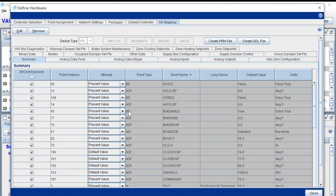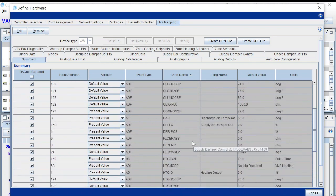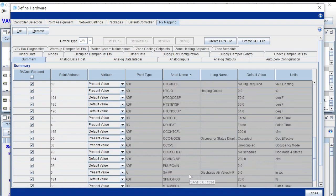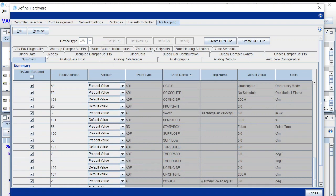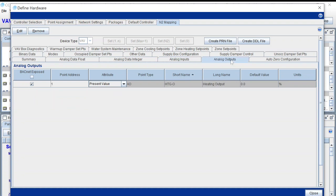Notice very carefully the point names, the point address, and things like that, because all of that is going to play into how you pull these devices in. You can see we have occupancy mode, occupancy status schedule, zone temps, and along the top various tabs to help sort through things — like filtering down to just the analog inputs, or analog outputs. Being a VAV, it has just the heating output on it.